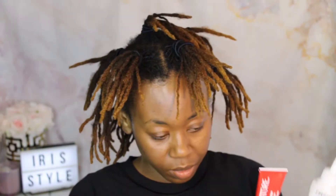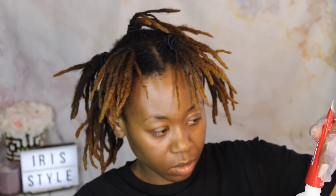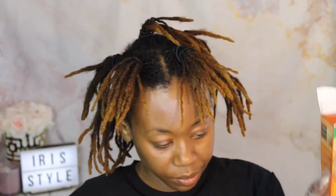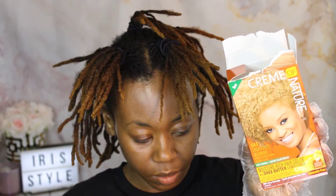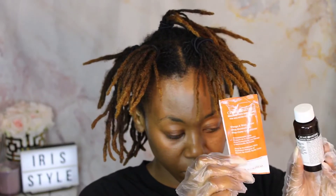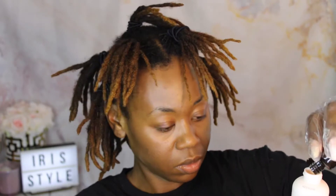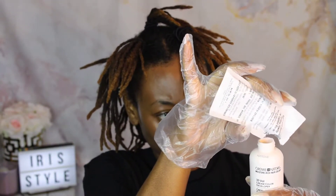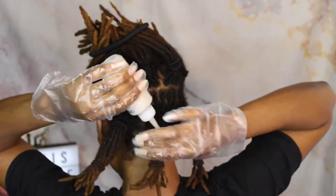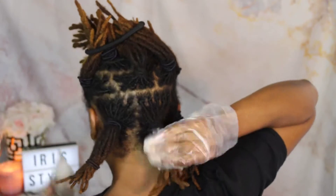First I'm taking the medium brown — it comes with a cream color, developer, argan oil, and conditioner. I'm adding the cream color into the bottle with the developer. I'm also mixing the lightest blonde color, which comes with a high-lift booster, which is the bleaching powder, developer, conditioner, and liquid color. I pour it into the developer and add the bleaching powder into the bottle. I also added some extra hair ties to the ends of my locks — I didn't really need them, but I wanted a guard while coloring the mid shaft.